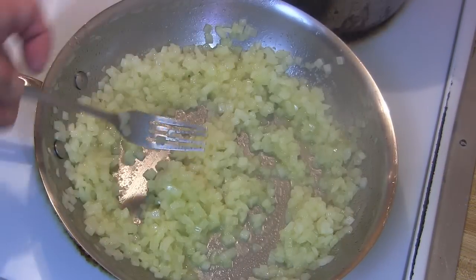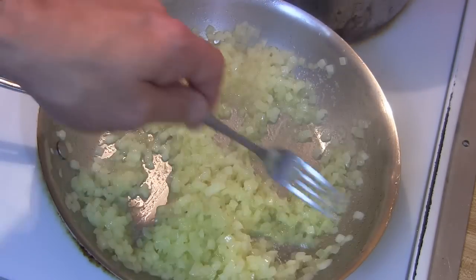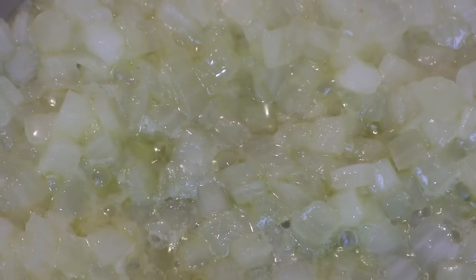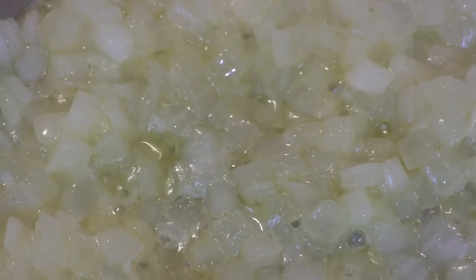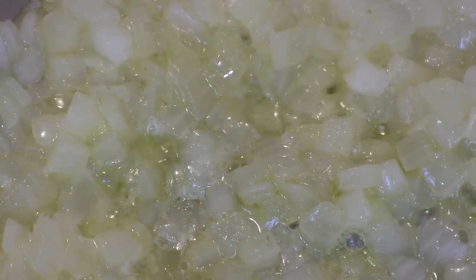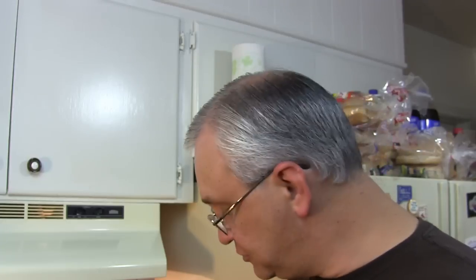As we continue to cook this down on medium, we'll start to notice that the onion bits go from being white — and some of them still are — they're starting to take on that yellowish appearance, sucking that butter up into them. Right now there is just this absolutely wonderful garlicky buttery oniony smell in the air. Once these go translucent and the pan dries, we're gonna spritz it with the coca-cola and it's gonna turn into that state fair smell.